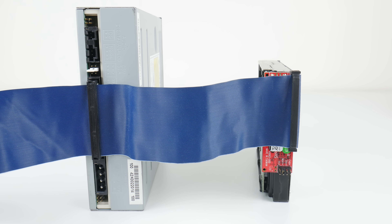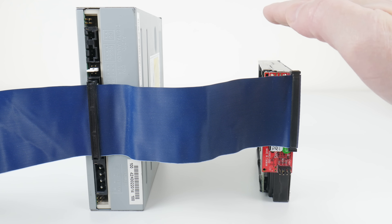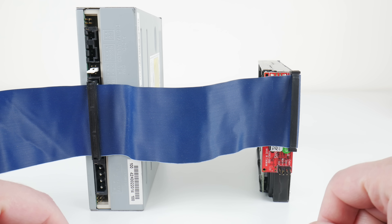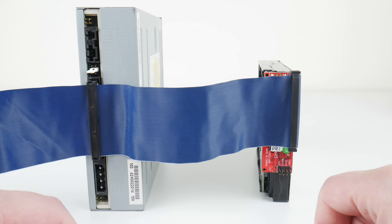Let's test the master, slave, and cable select jumpers. I've configured the SATA to IDE adapter to master and the optical drive to slave, and we can see in the BIOS post screen that it works as expected. I then swapped the drives — the optical drive configured as master and the hard drive as slave — and yes, that works too.